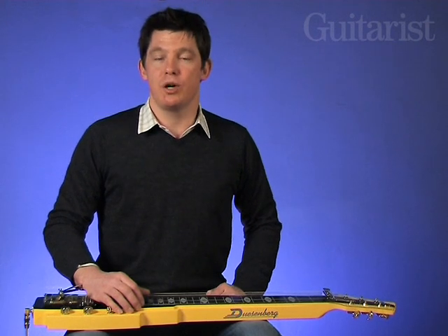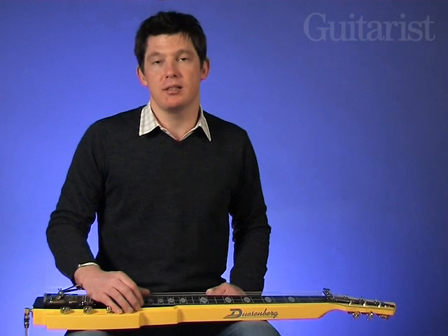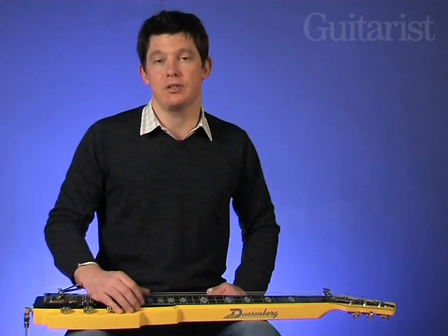Hi and welcome to a quick tour around the Duesenberg Pomona 6. As you can see it's based on a lap steel guitar with a square neck, designed to be played Hawaiian style like this across your lap.